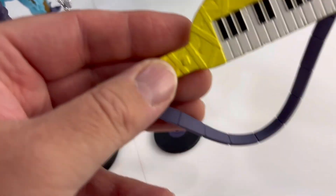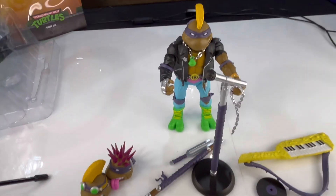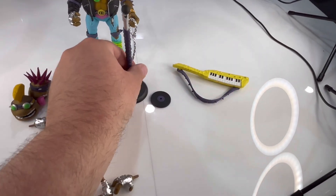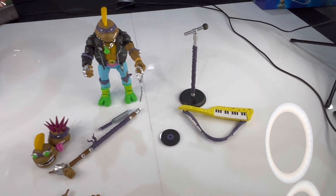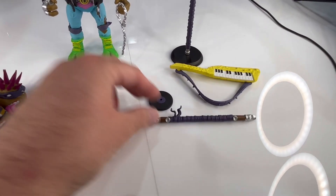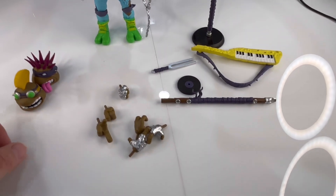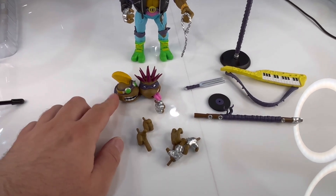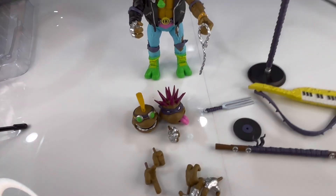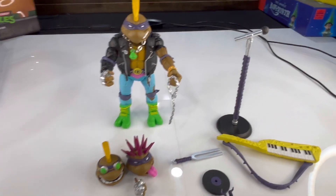If I were to rank him compared to all the Super 7 figures I own, his accessories are way better than the basic turtles — he's in the top tier. You've got two big accessories, both very nice and useful. Of course he doesn't have regular weapons, so this kind of replaces his weapons, but it is cool. He's got the vinyl record, the tuning fork, the chain, plenty of hands, and three very different heads. His accessories are top tier — among the best in the Super 7 line. We'll come back and take a look at articulation.